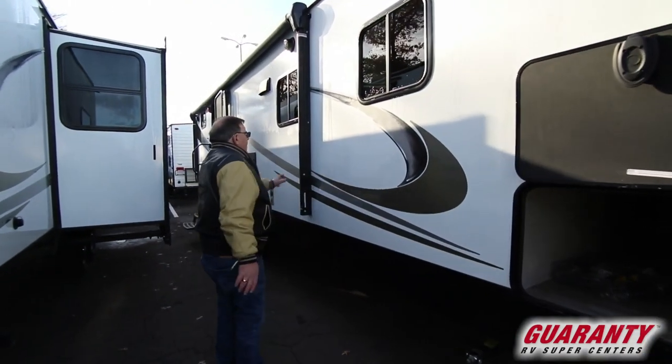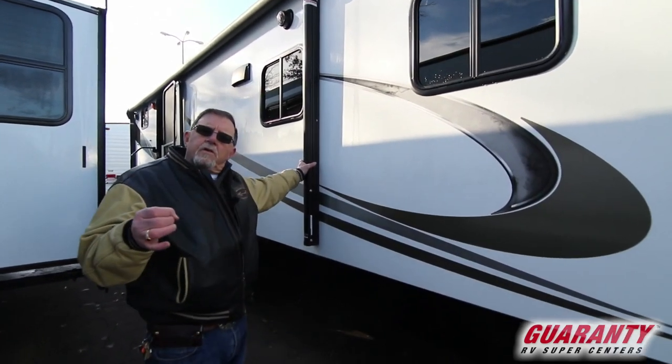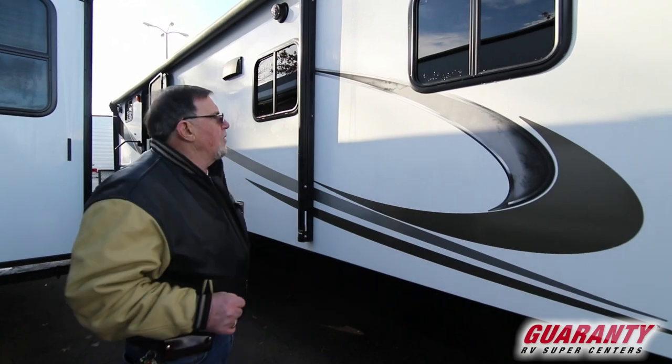As you may or may not know, most of the trailers nowadays have an electric awning, so all you've got to do is push a button. The awning comes out, push a button again, it goes back in.